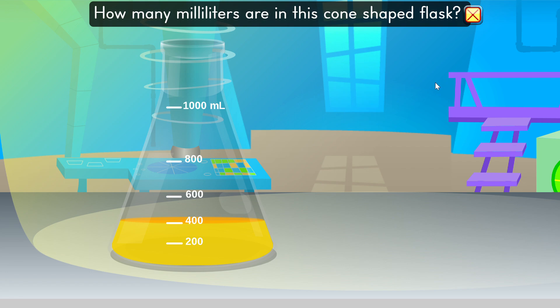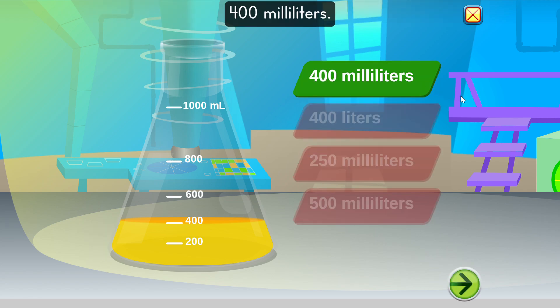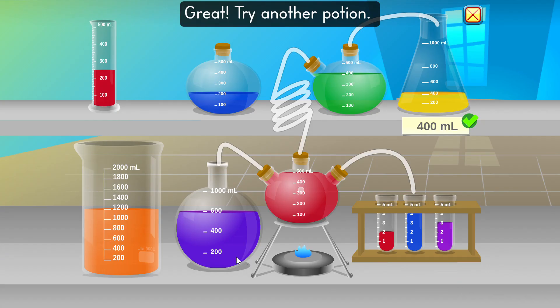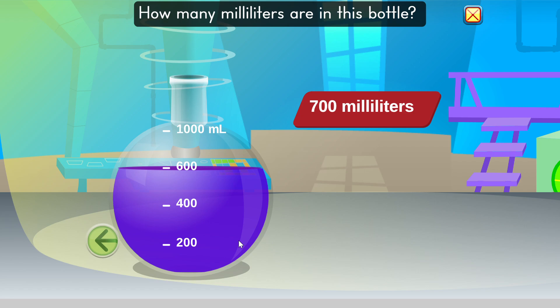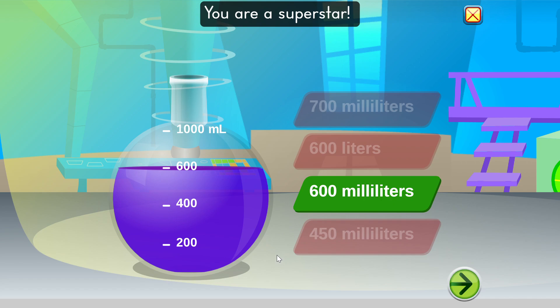How many milliliters are in this cone-shaped flask? 400 milliliters. Perfect. Now we know how much liquid is in this bottle. Great. Try another potion. How many milliliters are in this bottle? 600 milliliters. You are a superstar.